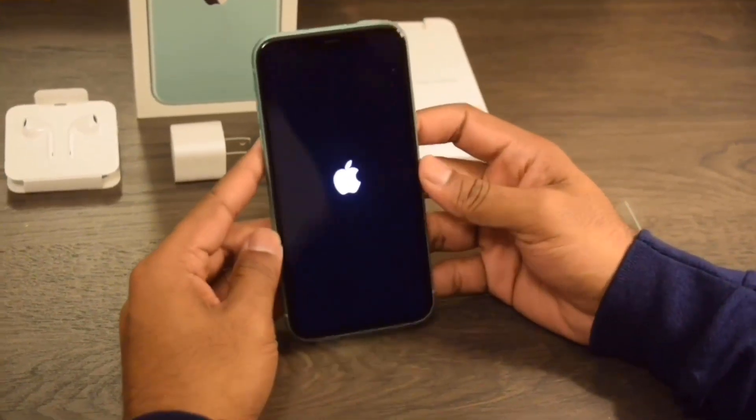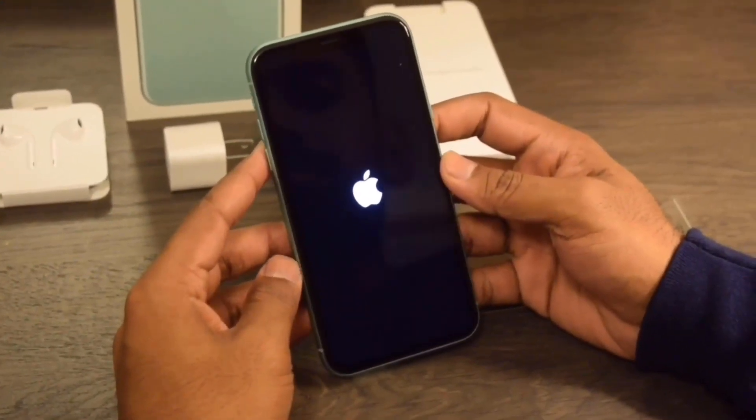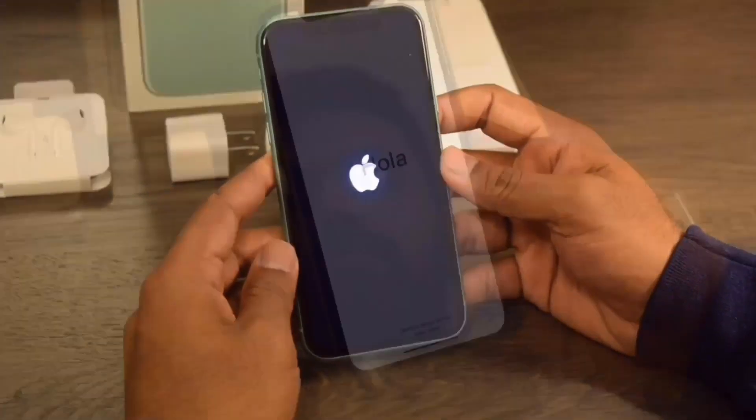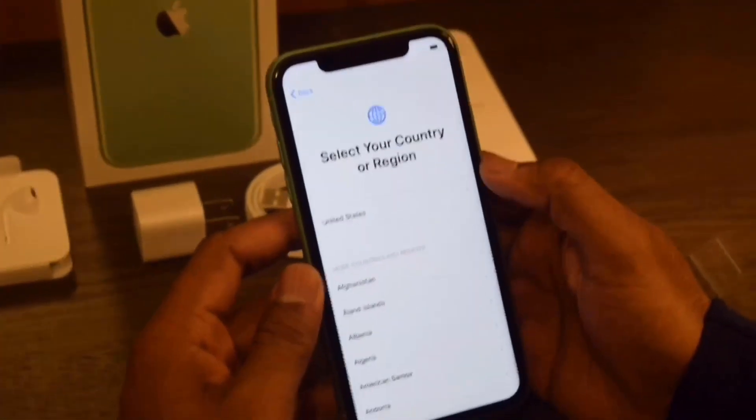Okay, let's remove the plastic and switch it on. Wow, here is a big Apple logo — this is a big screen, a 6.1-inch IPS LCD display. Let's set up this phone. Here are our language options: English, United States.